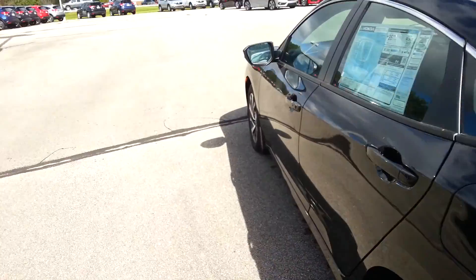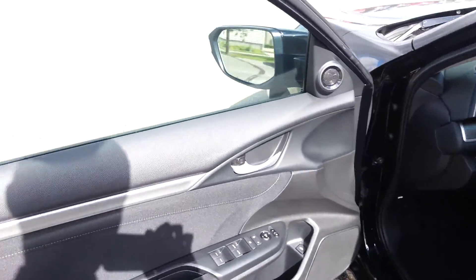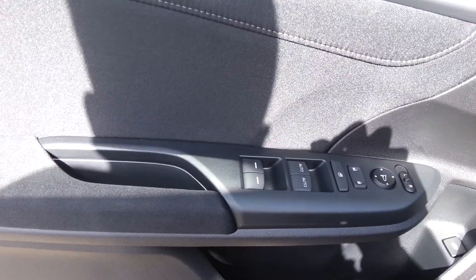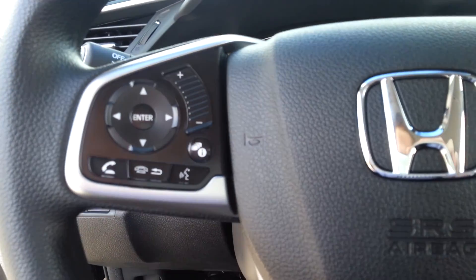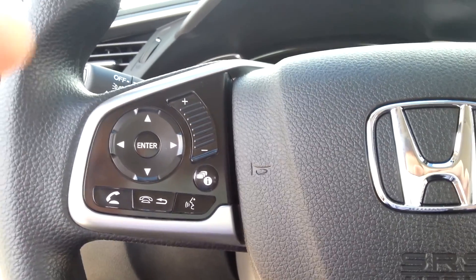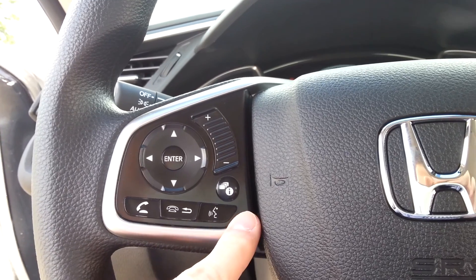Now to the inside of the vehicle, Jim, this Civic does come equipped with your power windows, power locks, and power side mirrors. On the inside, this one gives you audio controls right here to the left of the steering wheel — your audio controls and volume, and then you've got your hands-free link.